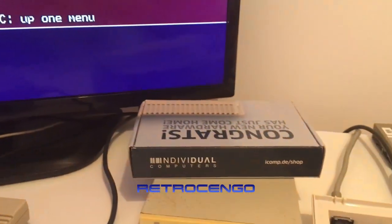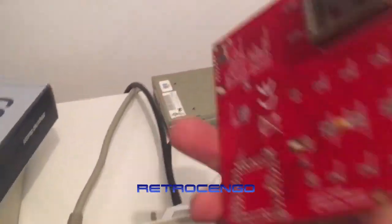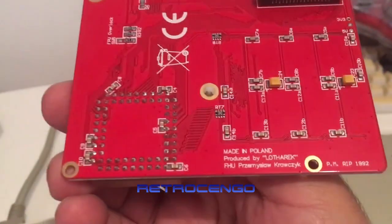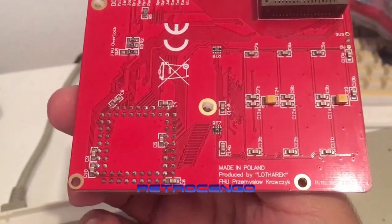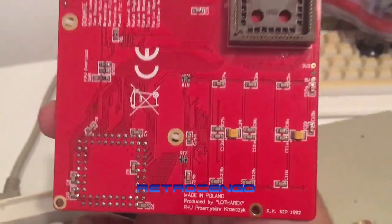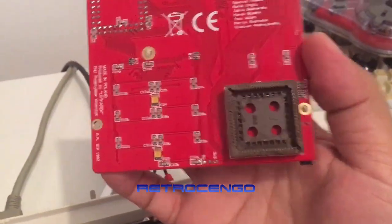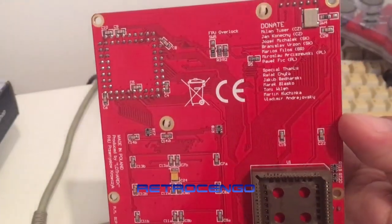Before we install it, let's take a quick look at the Furia card - made in Poland, produced by Lotharek. As you can see, it gets installed directly on the CPU, which is nice.